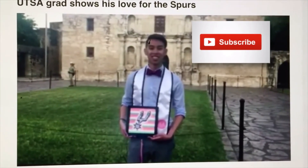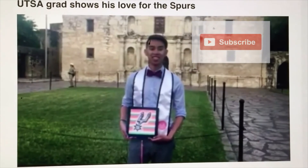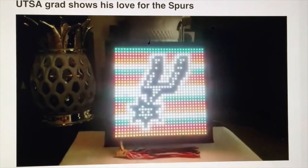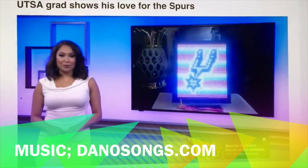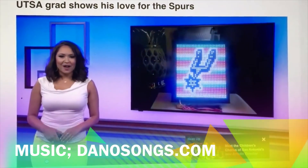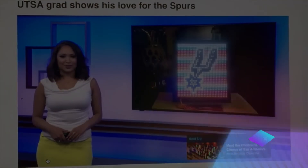He tells me a few years ago the idea came to him after reading a graduation blog. So he called up a friend's dad who's a programmer and they designed the LED display board. With playoff season in full swing, Long says adding his love for the silver and black was a no-brainer. Jossie Hernandez, Ken's 5 Eyewitness News.